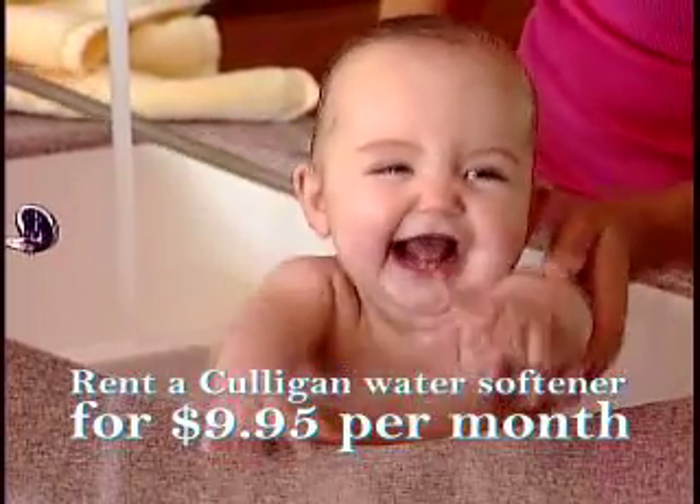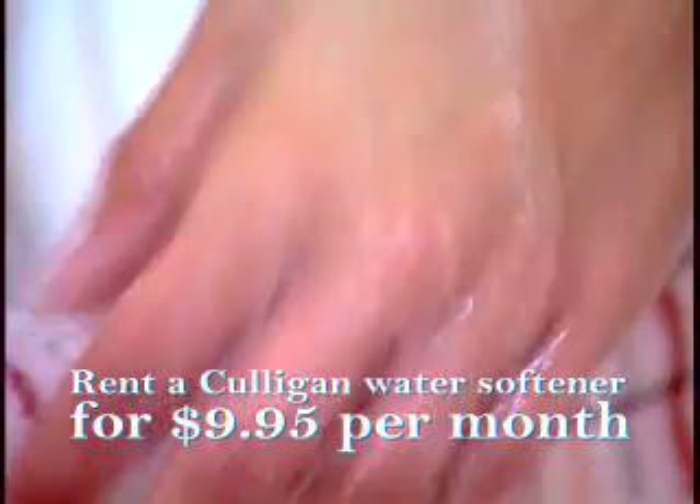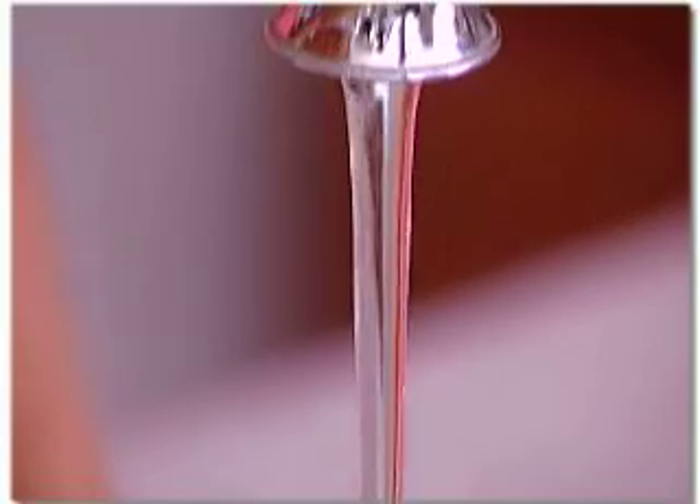Rent a Culligan Softener for under $10 a month. Cook, drink, and clean safely with a higher quality, less expensive Culligan Water Softener from Culligan of West Des Moines.